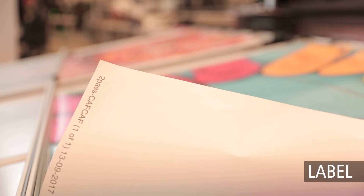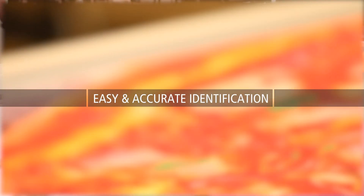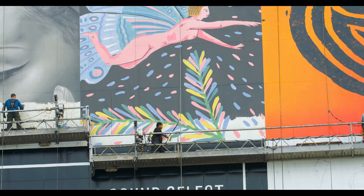While your file is being printed, the ID backprint feature prints key file information on the rear of the media for easy and accurate identification of the finished roll during packing, shipping, and installation.